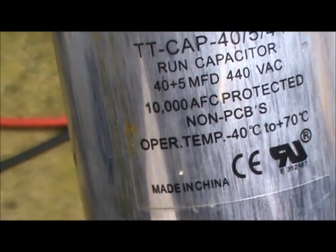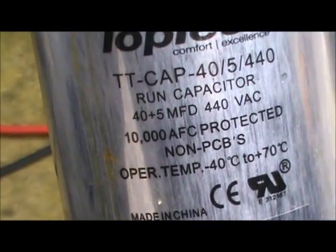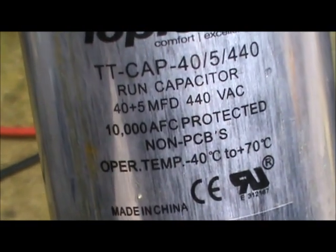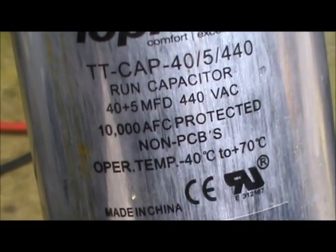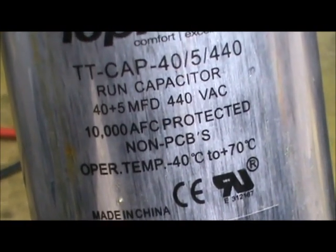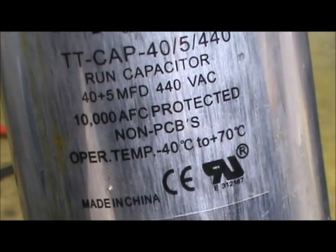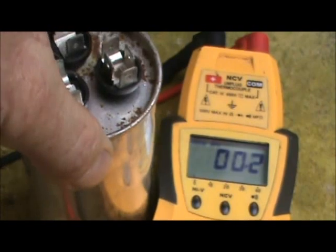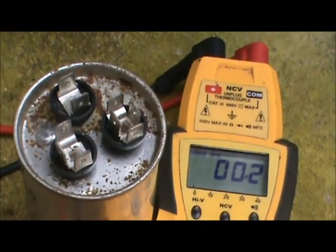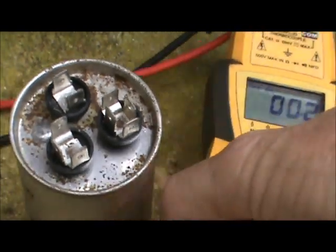I removed the capacitor so that we can see how this is done a little bit easier. First thing you want to do is verify what value this capacitor is. This is a dual capacitor and it's a 40 plus 5 MFD, which stands for microfarad. The 40 is for the compressor side and the 5 is for the fan motor, outdoor fan motor side. The first thing you do to check the capacitor is to make sure that you have a meter that can measure capacitance.